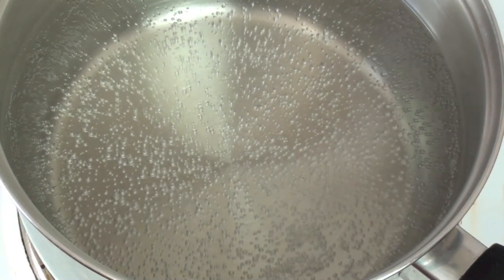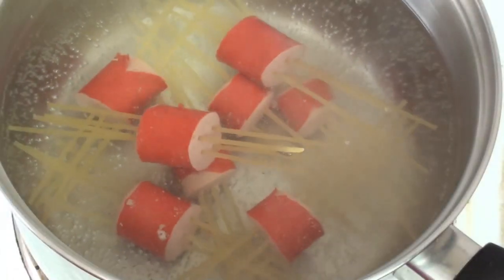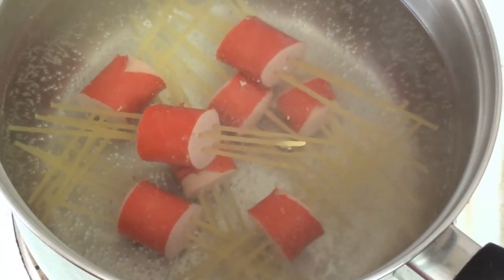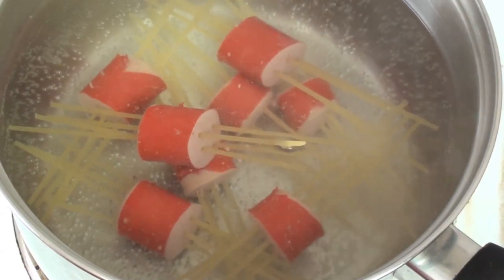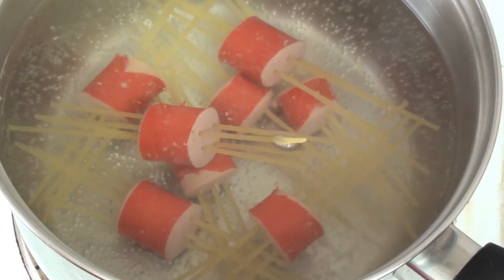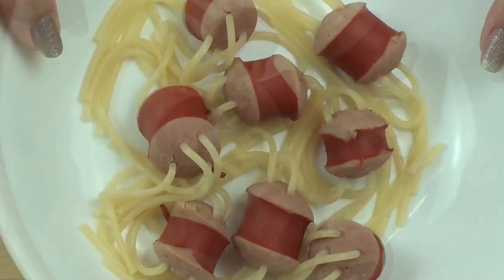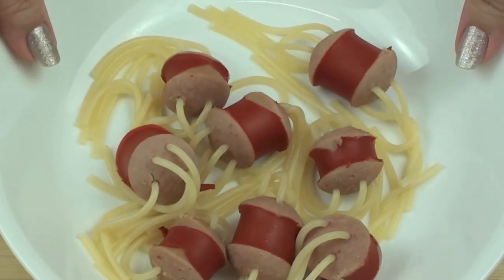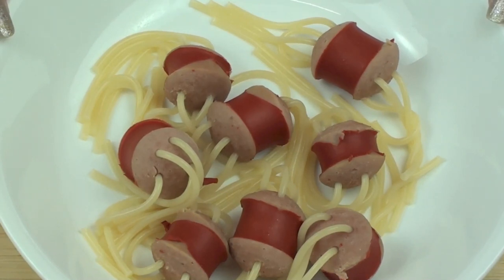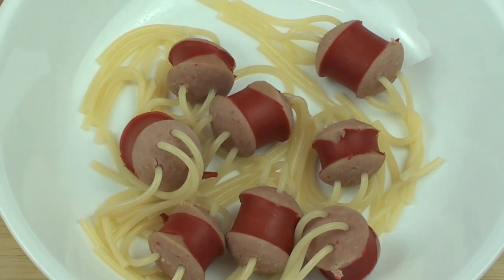We've got our boiling water ready. We're just going to pop them in. Now obviously, if you are doing this with kids, maybe you should do this part. Just let that boil away until the pasta is cooked. Don't worry about the red skin falling off — that does tend to happen, nearly every time I cook frankfurts. About 10 to 15 minutes in the boiling water and it'll be all cooked. You can add tomato sauce or a little bit of pasta sauce to it, whichever you would prefer.